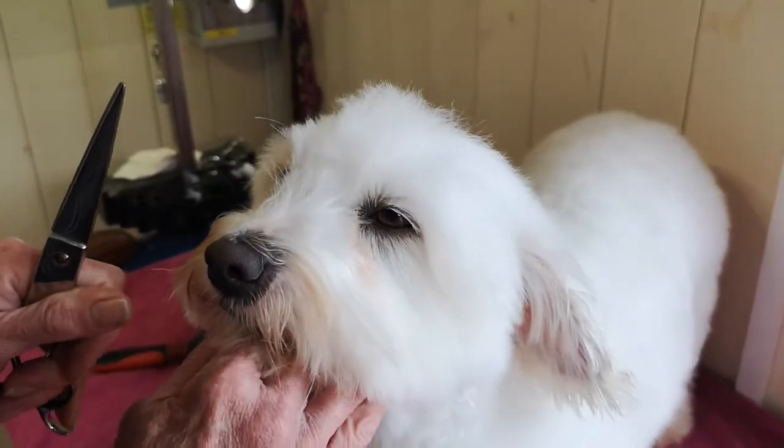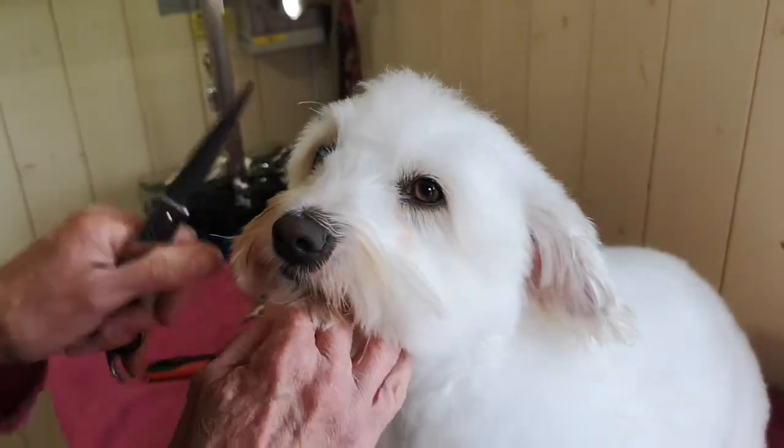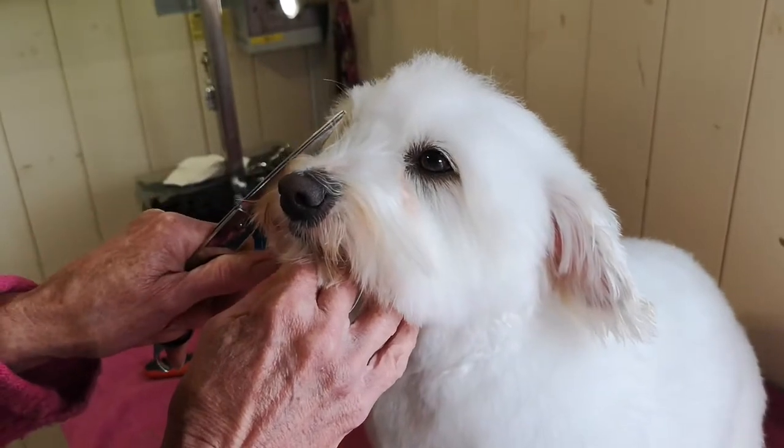Obviously you've got to feel quite confident. Do not do any cutting around the eye area if your dog's head is moving at all. You really just need to take time - nothing is rushing when it comes to working around the dog.